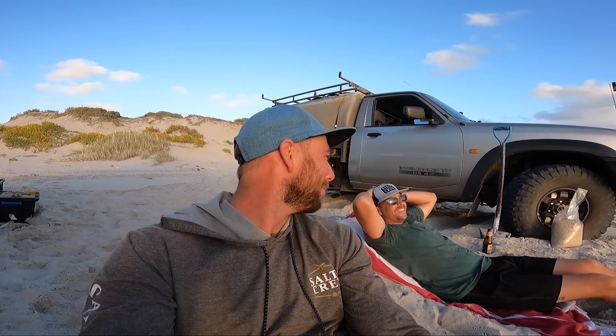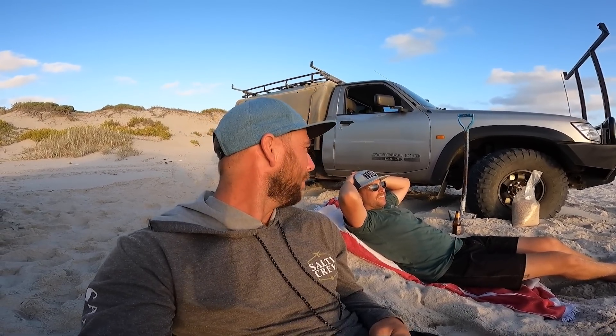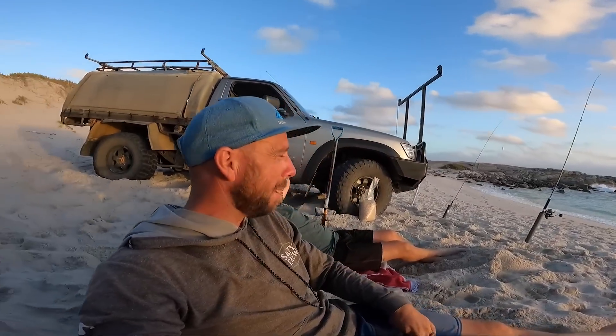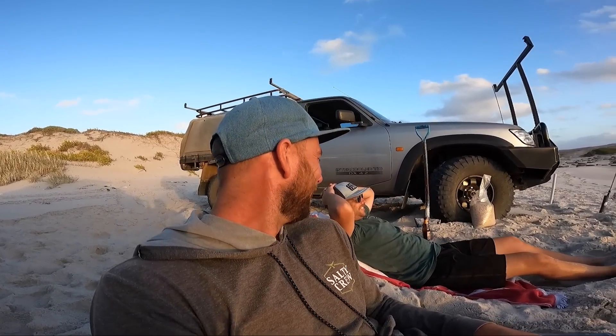Quick little update on the fishing - no salmon. We've caught like a herring or two each, a couple of herring on lures and nothing on bait. So what's for dinner? Baked beans and sausages. We could cook some herring if we really wanted to. Waves are coming up - imagine if one just decides to wash all the way up straight into my chair. Anyway, that would suck.